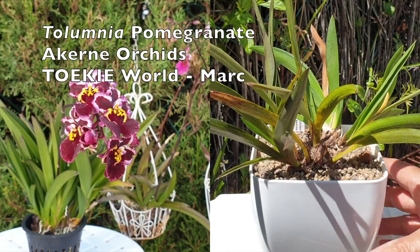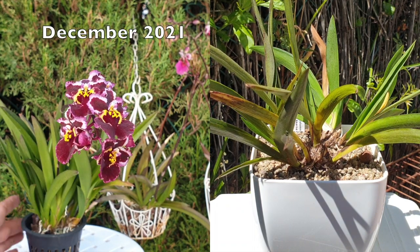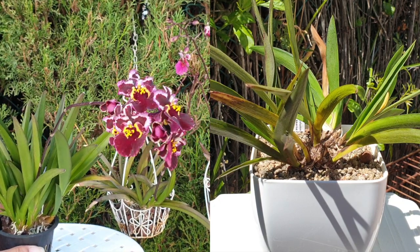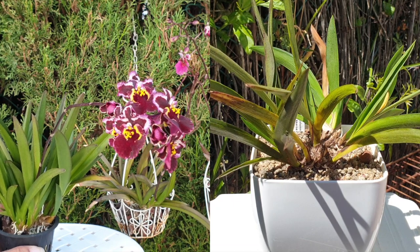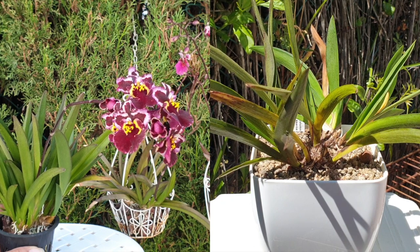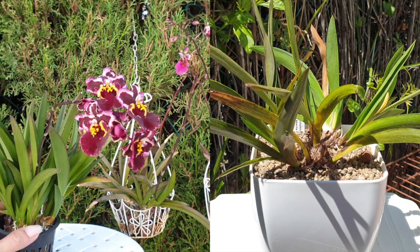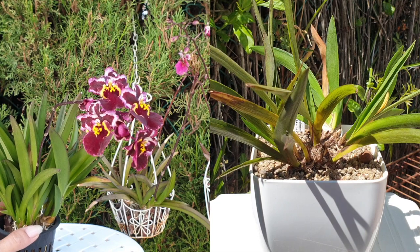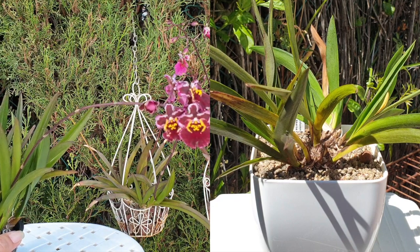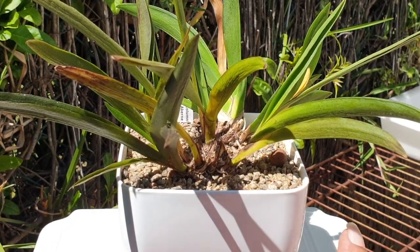This is Tolumnia pomegranate — a super vigorous orchid when I got her. Thank you so much, Akeren Orchids and Tokyo World Mark. Because she was so vigorous, I thought I would attempt to get a semi-hydro setup working again for this orchid. I had enough growth to play with. It was not my intention to decimate her. But when it comes to Tolumnias and semi-hydro, I have had some failures in the past with LECA and self-watering with very small orchids.